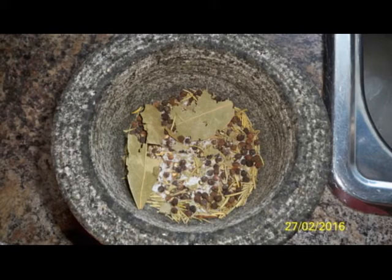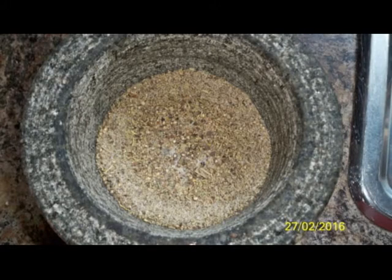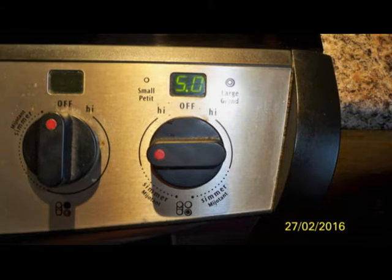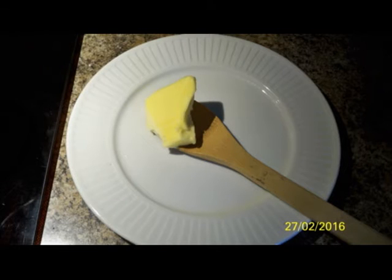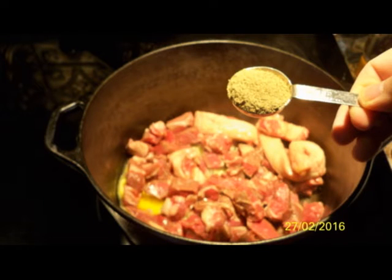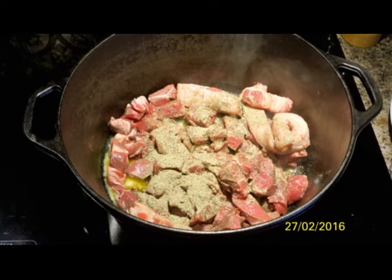The Dutch oven I'll be using is my Lodge 5-quart Dutch oven. Turn the heat up about halfway — once you see it smoking you know it's ready. Add about a quarter cup of butter, then add your steak and your spices. Cook that for about 10 minutes, and while the steak is cooking, cut up your onions and get those ready.